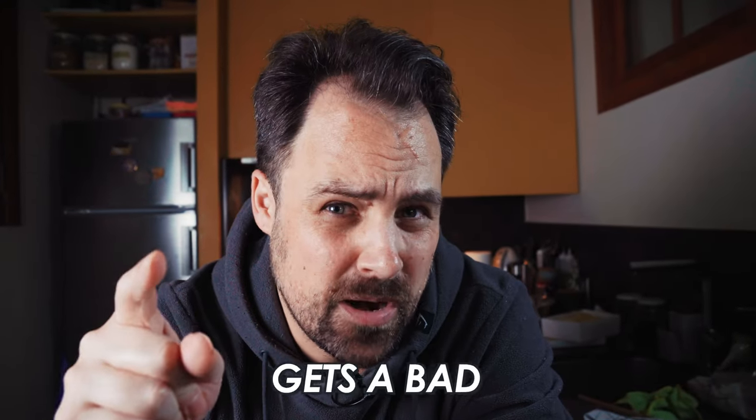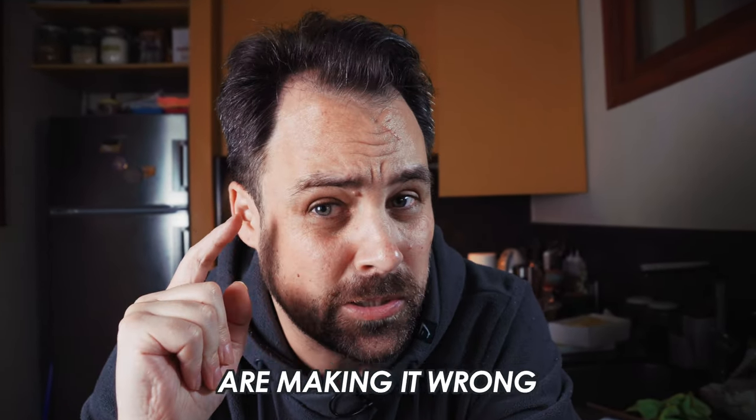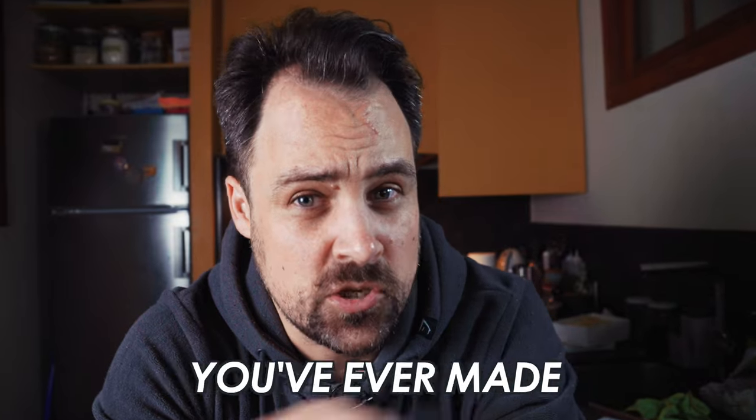Fettuccine Alfredo. It often gets a bad reputation and that's because a lot of people are making it wrong. This pasta only has three ingredients, and there's one little secret that you need to do that's going to make this the easiest and most delicious pasta you've ever made.